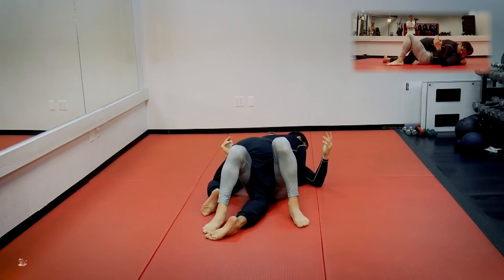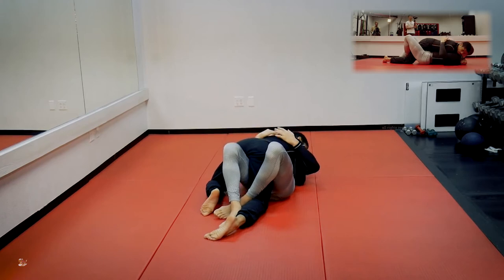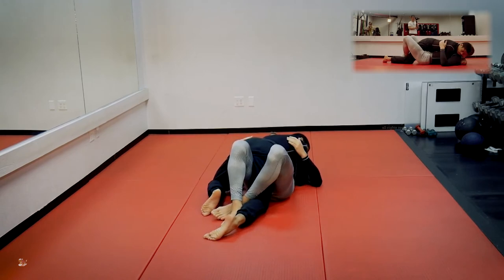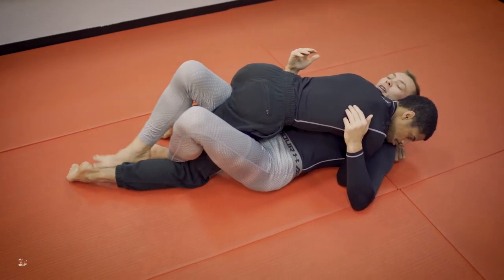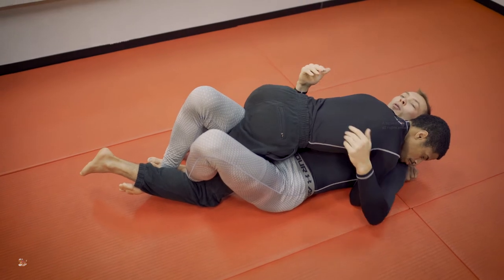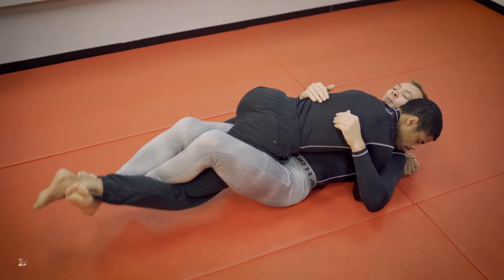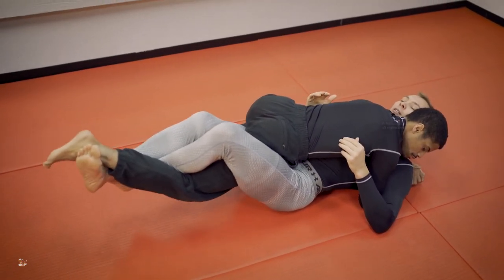I like to go leg over to the mat, and my leg that's in between my opponent's legs is going to step over that foot. So I got a nice little leg cross right here. To complete the lockdown, I'm going to take the top foot, take it underneath his shin, and then both feet are going to extend out to lock his foot into place.